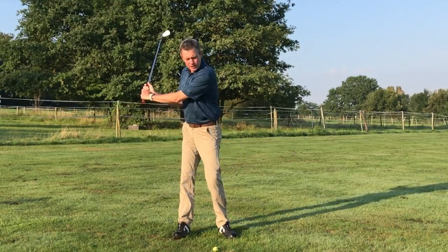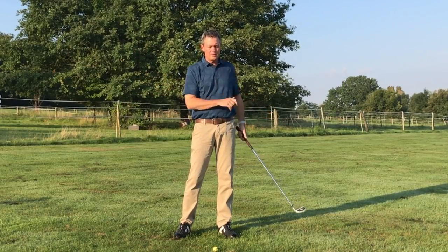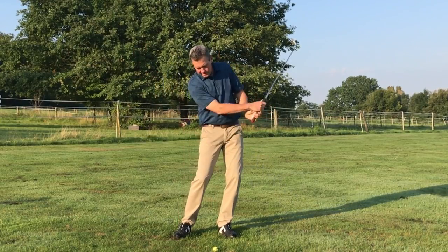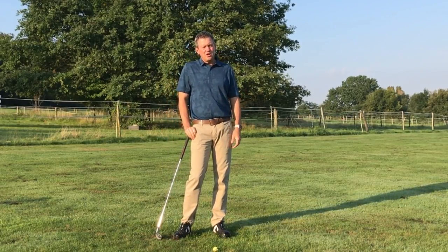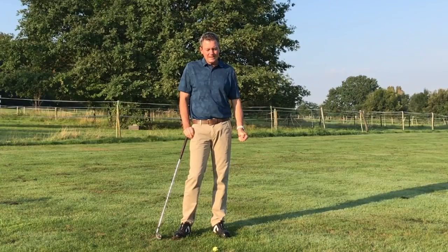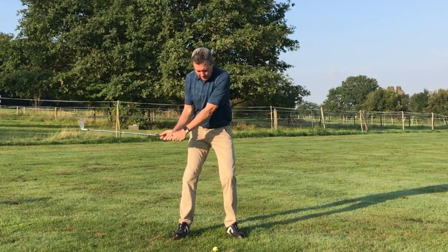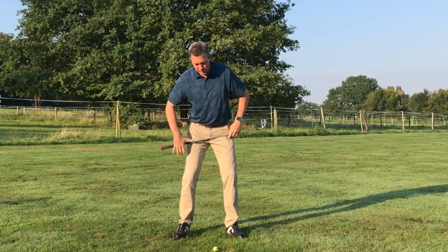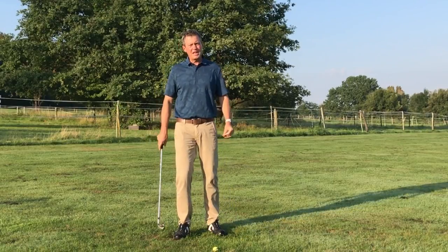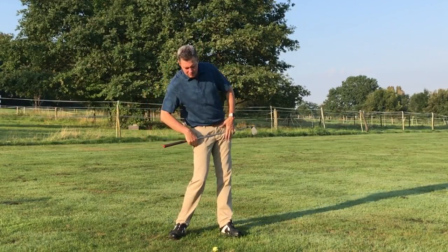Most people are so concentrated on hitting the golf ball that they're moving the club with the hands and arms, and the body really is doing little if anything. From the members who send in videos to me on my website for analysis, the most common mistakes I see are the club releasing early and through impact the hips are square to the target line. The problem with that is there's never been a great player who had the hips square — they all have the hips open.